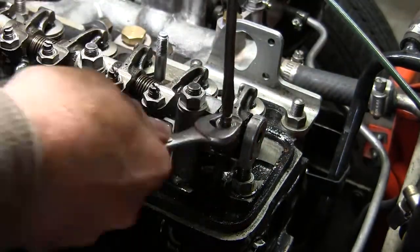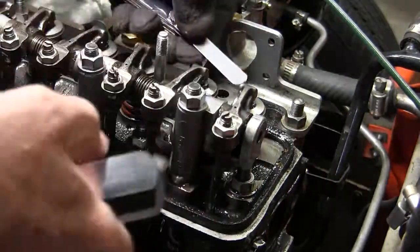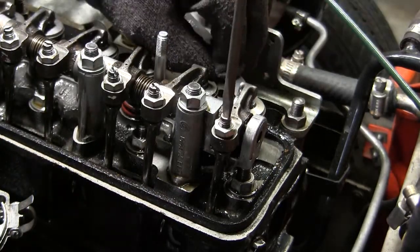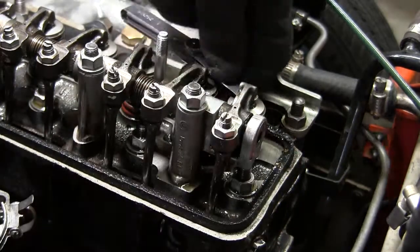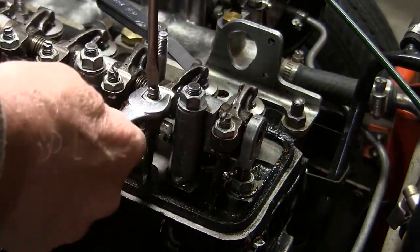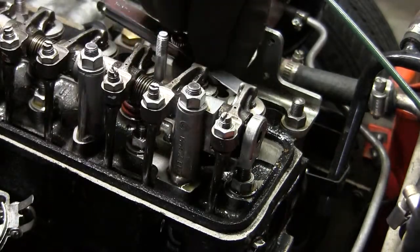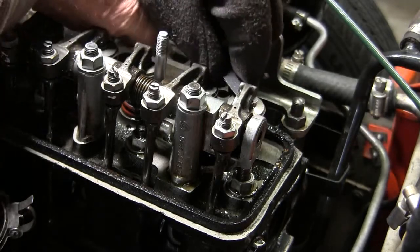I'm at 40 thousandths for this example. I got a 25 and a 15 — that's 40 thousandths. That's a big gap, but what we're doing has a reason for this. I use a dial for this; I prefer a dial. The book says you can do it manually this way. Some people don't have two dials. 40 thousandths on that one, 40 thousandths on that one.